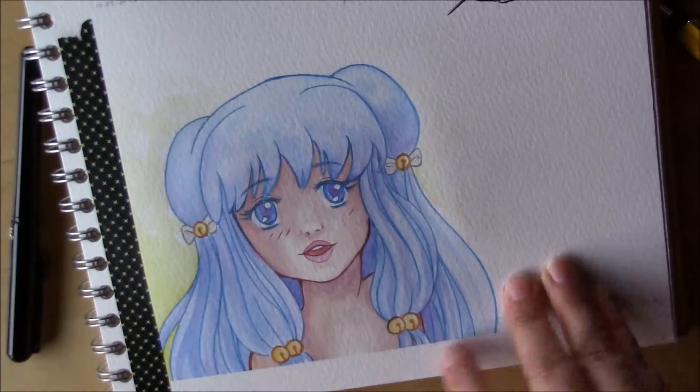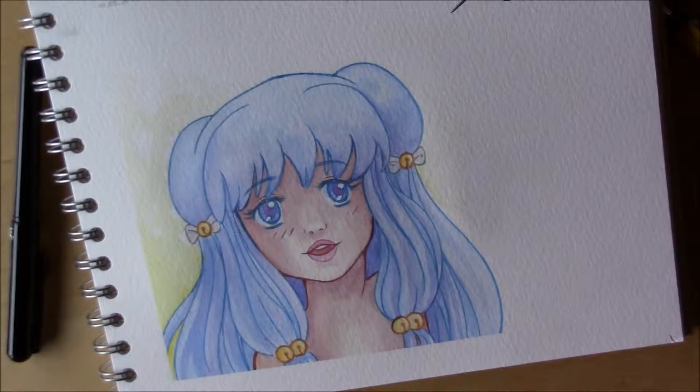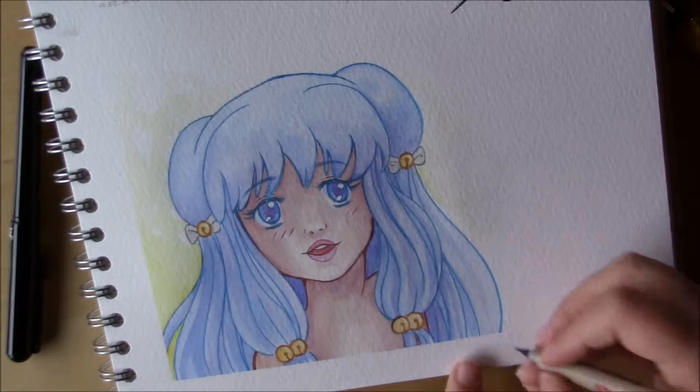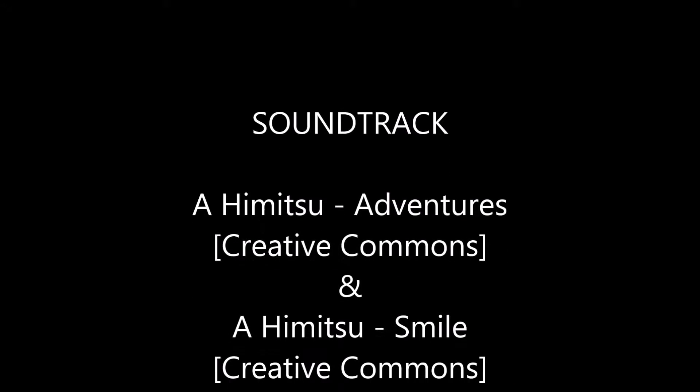I have to say I don't like the brush nips on the Copic liners — I love the brush nips on the Copic markers, but not on the liners. I think that's it! I hope you had fun watching the video, goodbye till next time.